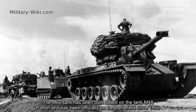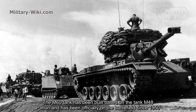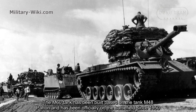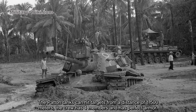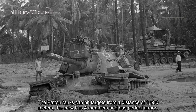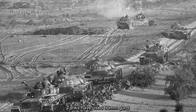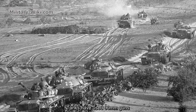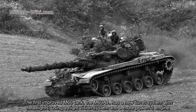The M60 tank was built based on the M48 Patton tank and has been officially on the battlefield since 1960. The Patton tanks could hit targets from a distance of 1,500 meters. The crew had 4 members and featured strong armor. Early tanks used 90mm guns.